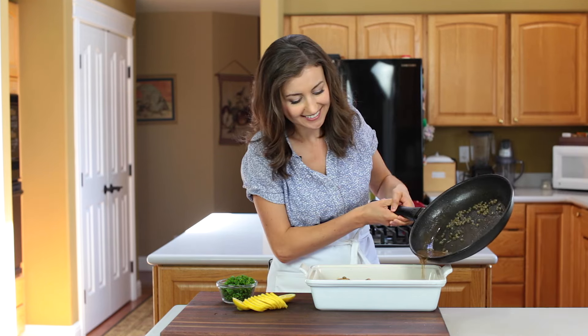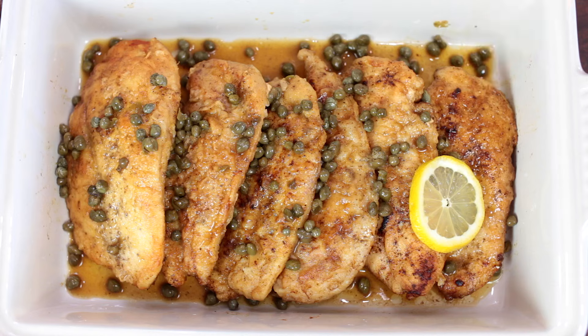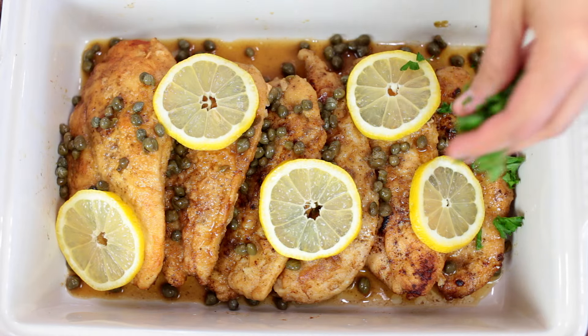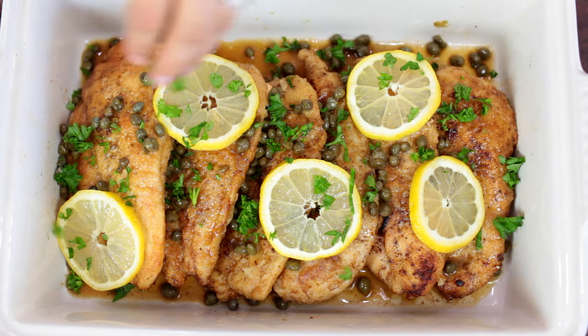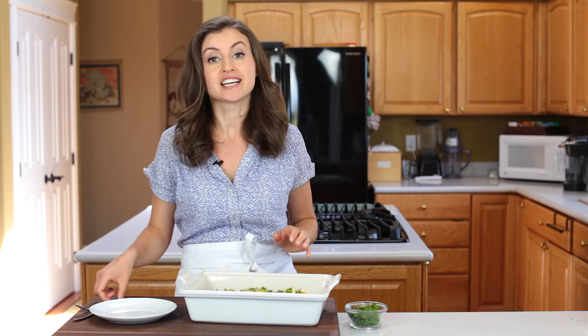Pour every drop of that yummy sauce onto your chicken, top with fresh lemon slices and parsley, and that's it! My kitchen smells amazing.